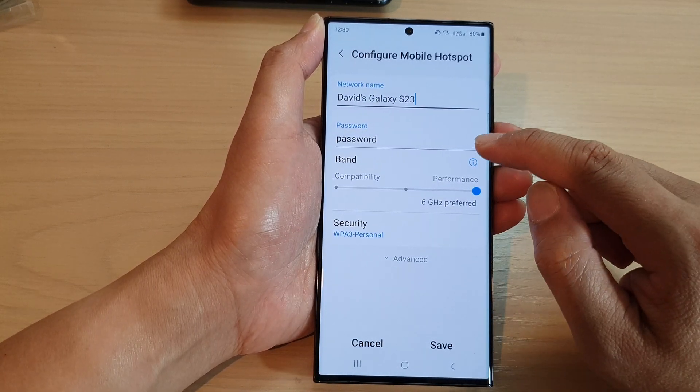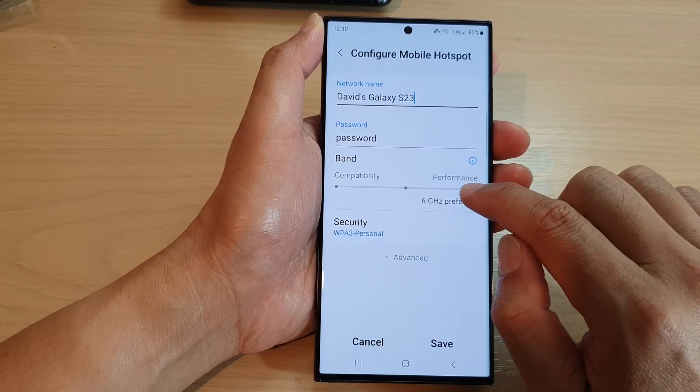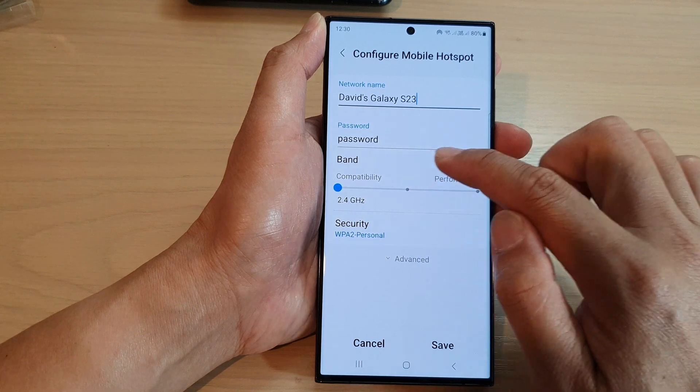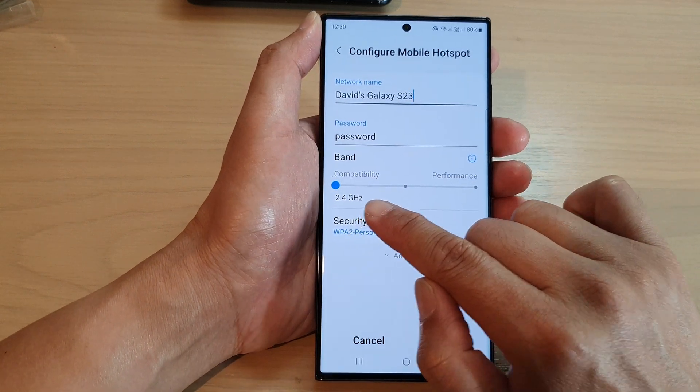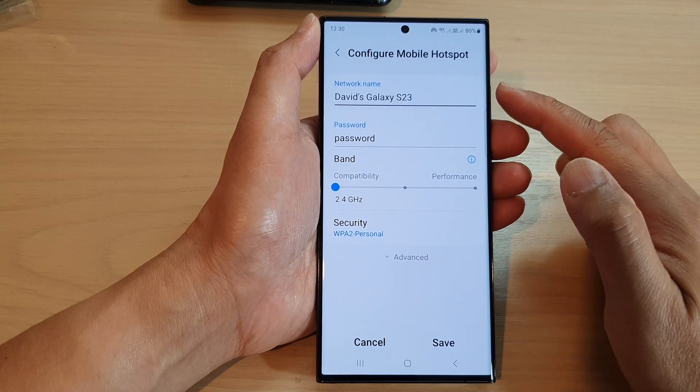Then, to make your mobile hotspot compatible with all devices, you want to drag the band down to 2.4 gigahertz. This will allow all devices to connect to your mobile hotspot.